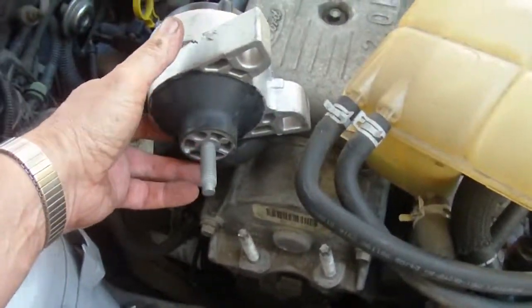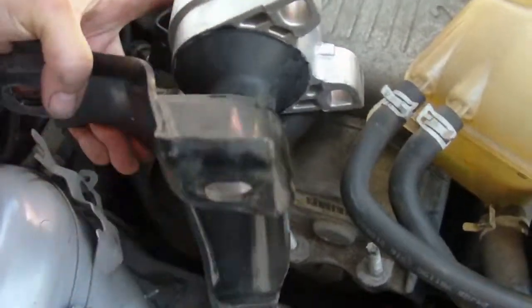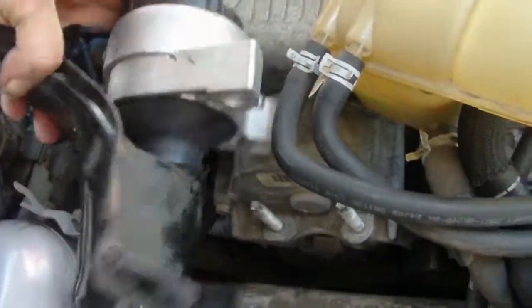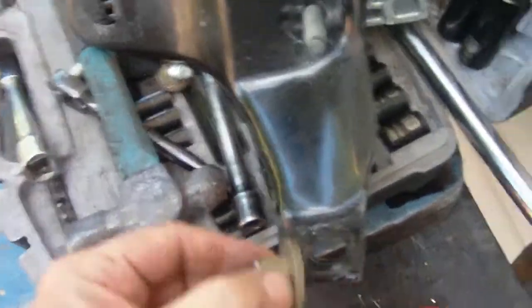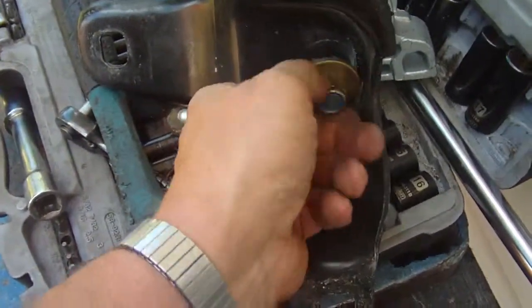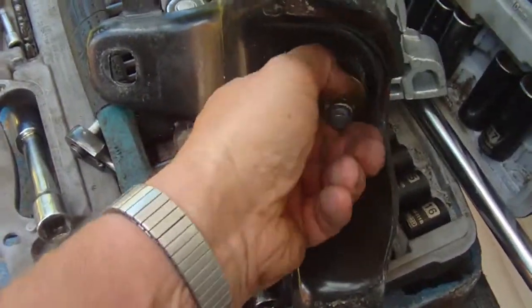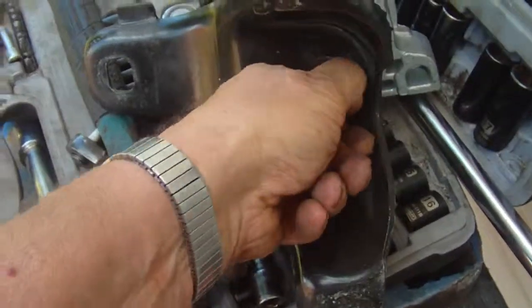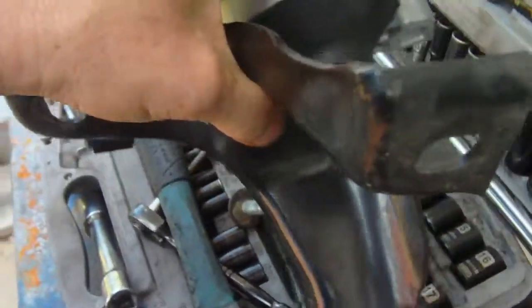To put it together, you put this back on — there's a big washer here. Just get a socket on there and tighten it down real good, and you've got your bracket and mount together.